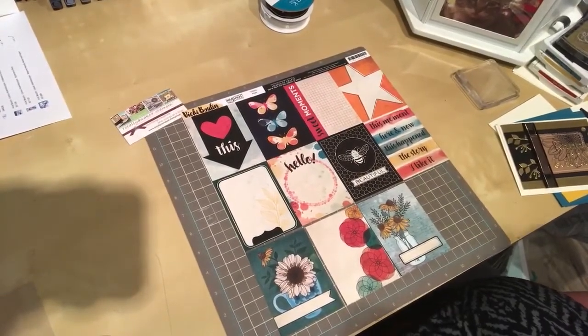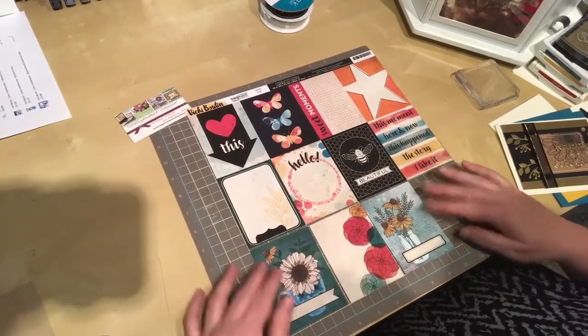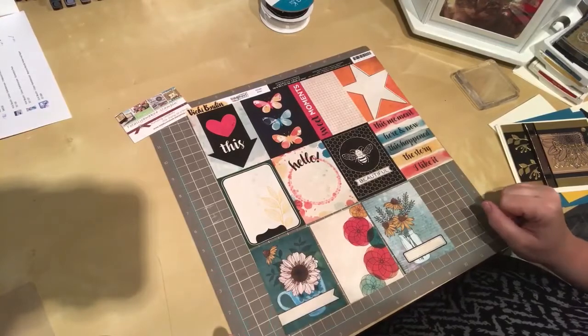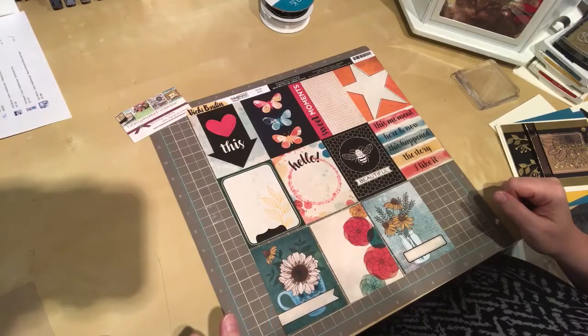Hi there everybody, it's Margaret from Totally Awake for Stamping. I'm here today as a guest designer with Scrapbook Nerds and I'm going to be showcasing some fun with the Vicky Bouton Wildflowers and Honey paper.